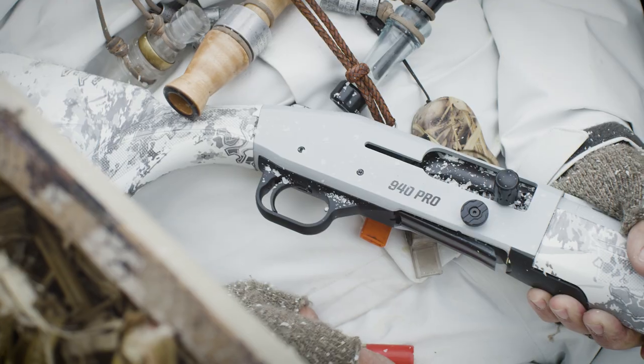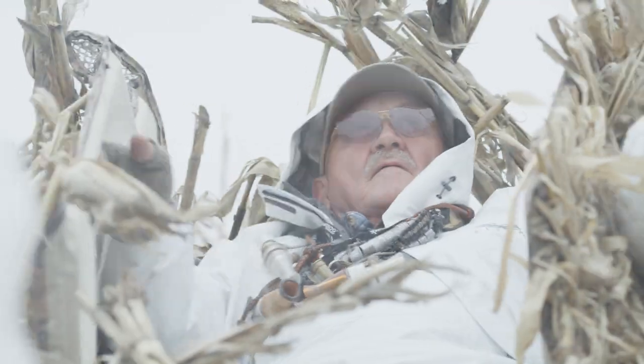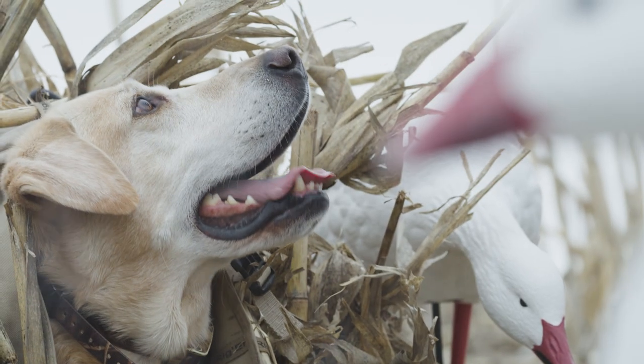Snow Goose hunters — with 13 rounds on board and at the ready, this shotgun's all about serious management.